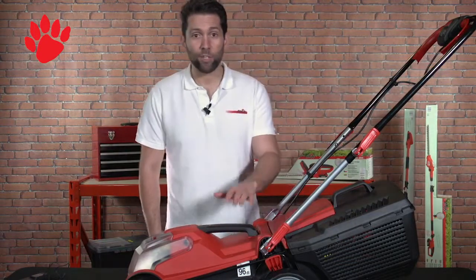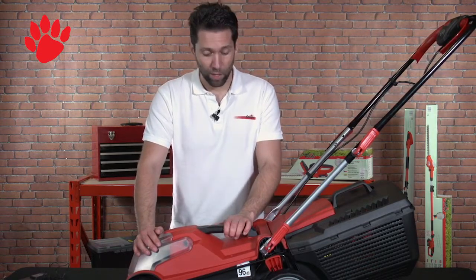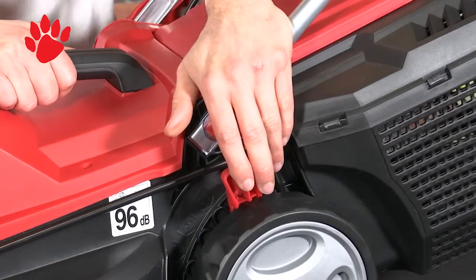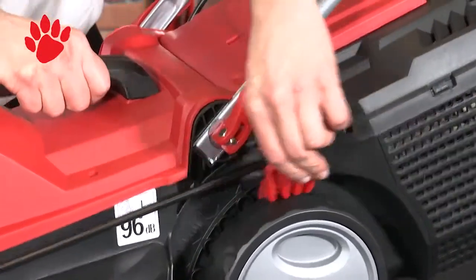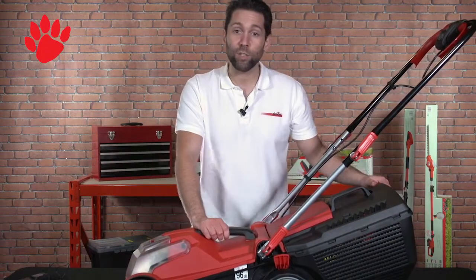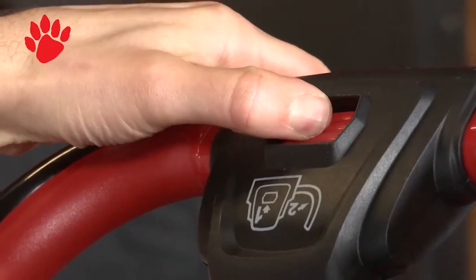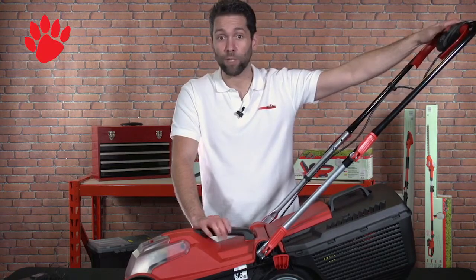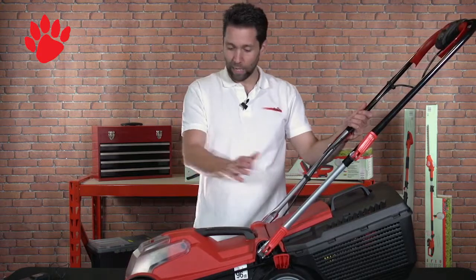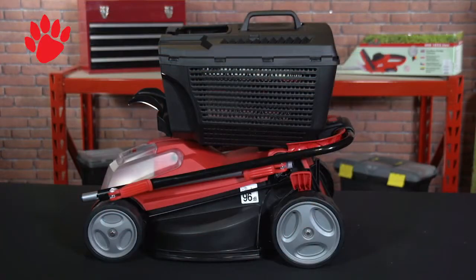Let me run you through some of the features of our ARM2434. The battery will give you around 30 minutes run time. You have a central height adjuster so that you can cut your lawn from 20 millimetres to 70 millimetres. We have a 32 litre capacity grass box. We have a safety button so that you can't start the lawnmower without depressing it first. We also have a blade brake system built into all of our lawnmowers. This handle collapses down on top of the lawnmower and you can put the grass box on top for easy storage. Don't forget, you have complete peace of mind with Grizzly's three-year guarantee on this and all of our other products.